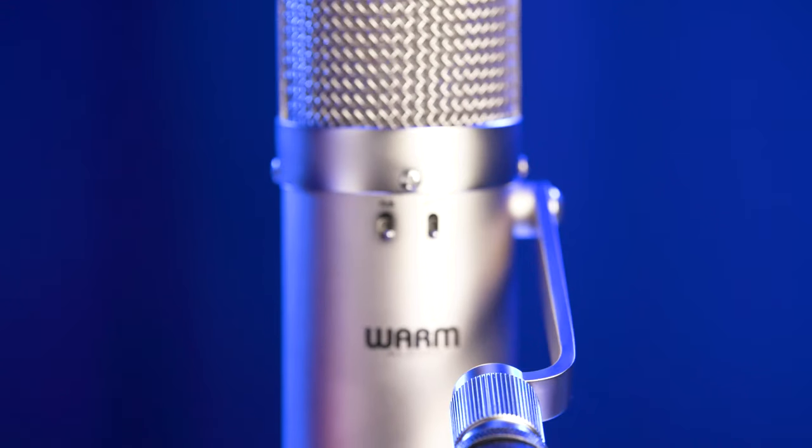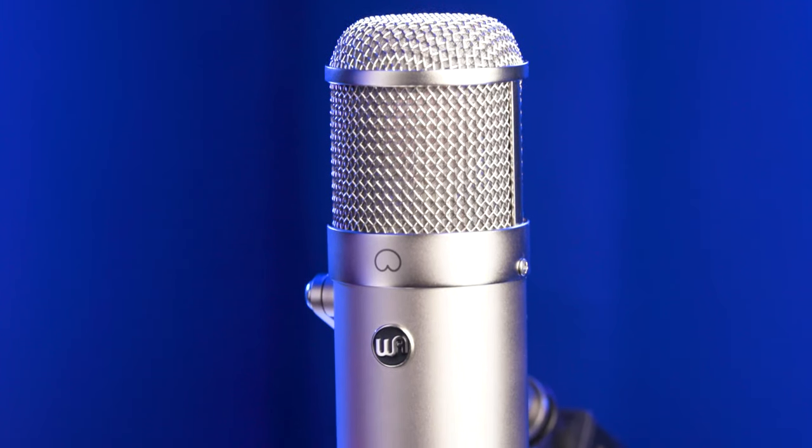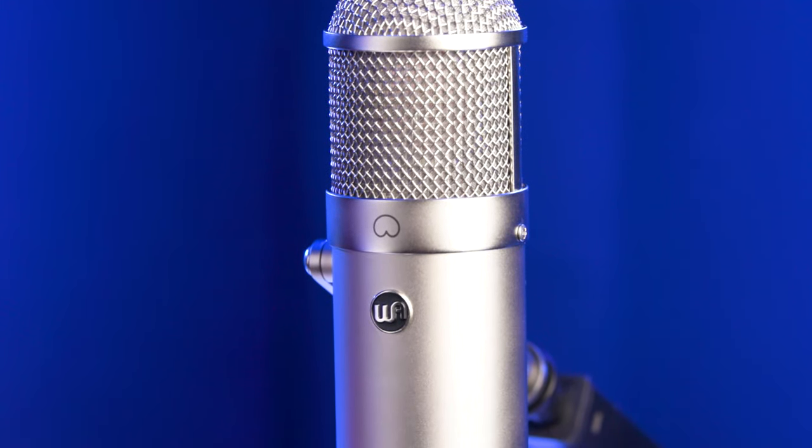It's a large diaphragm cardioid condenser microphone with a single diaphragm design. It has a built-in 10 dB pad and a 140 Hz low-cut filter. One of the characteristics of the original FET 47 style mics, and also of this microphone, is high SPL handling. The WA-47F will handle 137 dB, or 147 dB with the pad engaged, so you can put this in front of pretty much any sound source and you're never going to overload it.